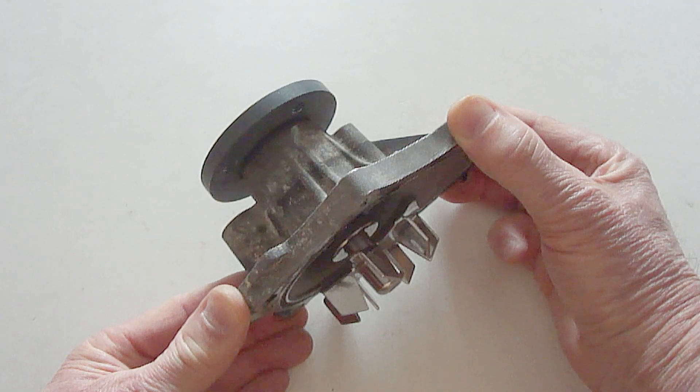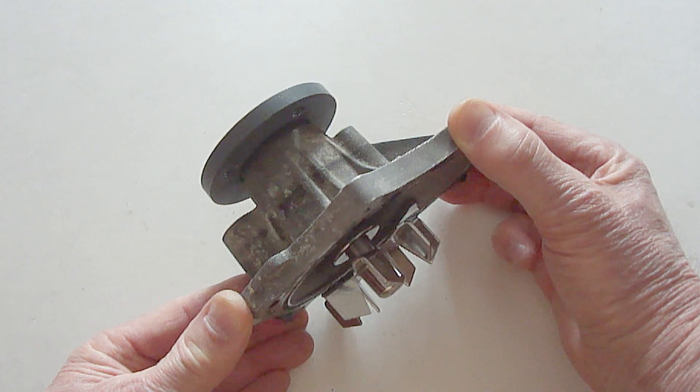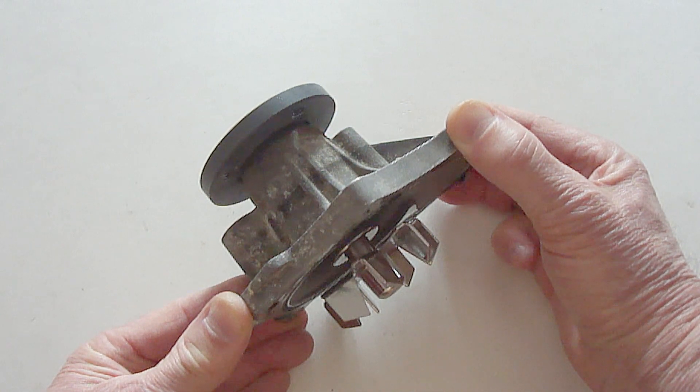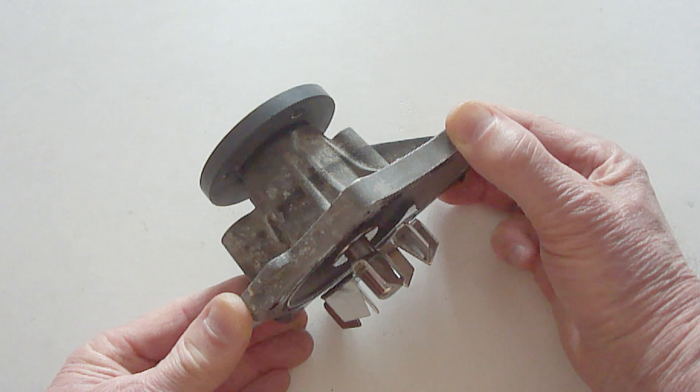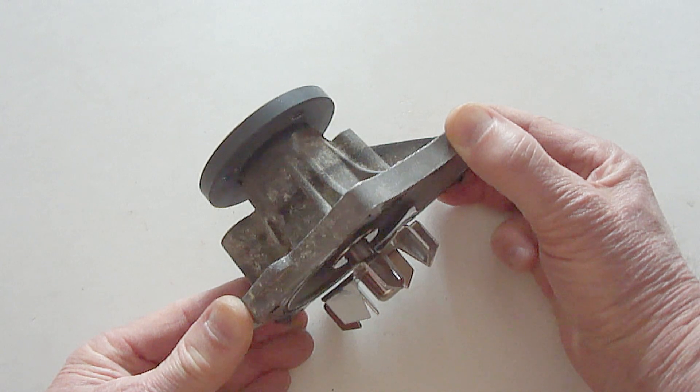The internal shaft also contains seals and gaskets. As these seals and gaskets age, they become worn, cracked, and dried out. Once this happens, the engine coolant will start to leak out of the shaft by the pulley wheel.